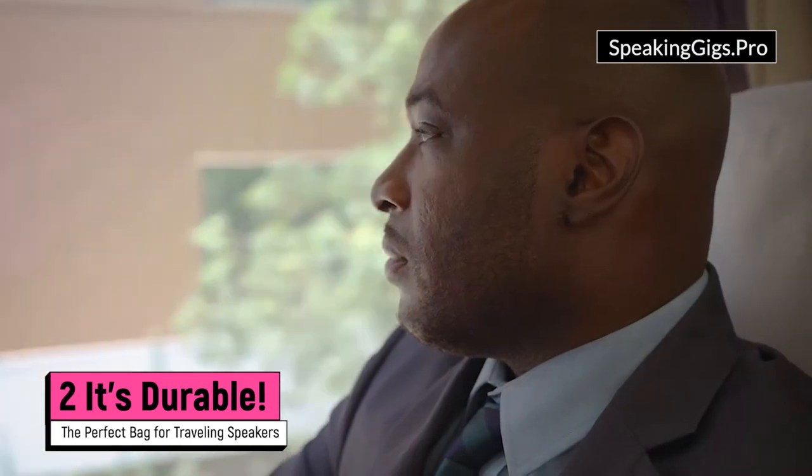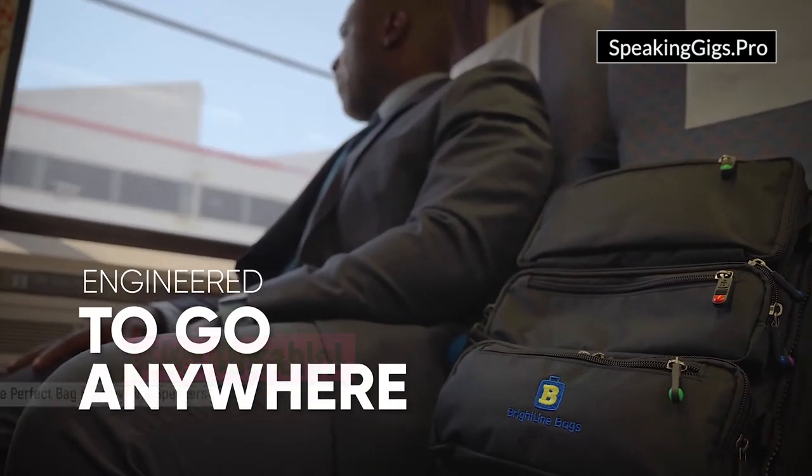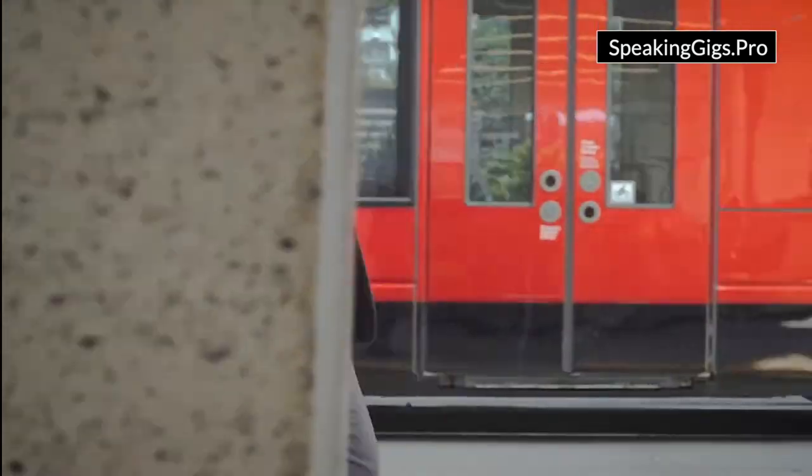Two, it's durable. I've had this bag for three years, and I've bashed and squished and slid and zipped and unzipped and thrown this bag through every travel hurdle, and it's honestly held up admirably.